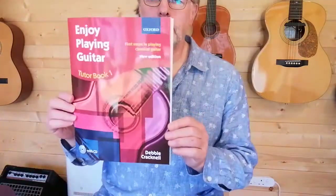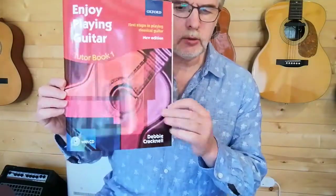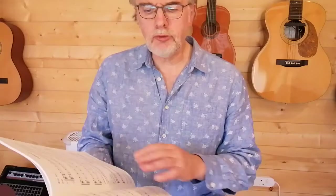Hi, it's Nigel from the Acoustic Music Workshop. I've got another song from this book, my favourite tutor book, Easy, Enjoy Playing Guitar Book 2 by Debbie Cracknell. We're on page 32 and the song is El Cokie, The Tree Frog.